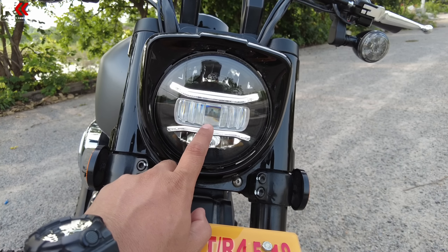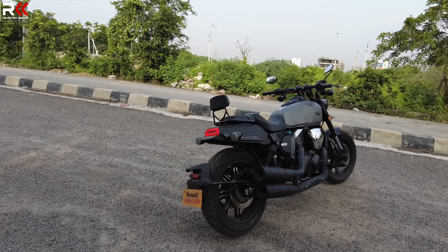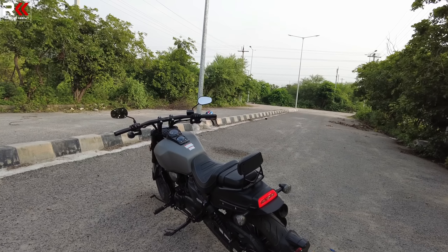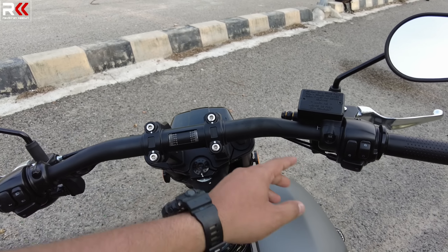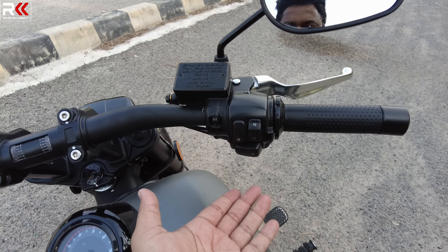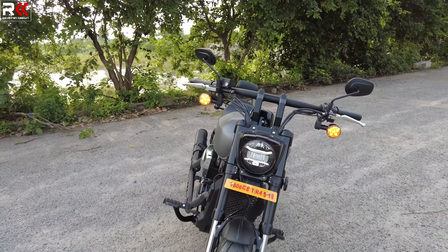There are DRLs and E-lights — it's almost a Harley Davidson feeling. It's like a big bike. The handlebar is a flat bar type — broad and narrow. The switches are flat bar style: here is the engine kill switch, electric start, and indicator. The right side indicator is different from the left side, and now we have 4 indicators total.